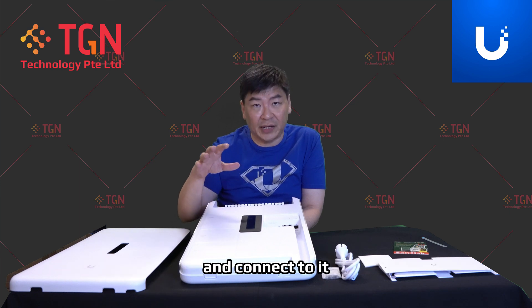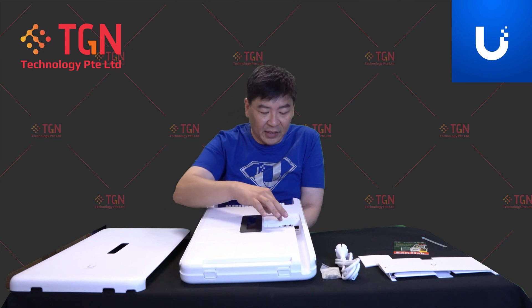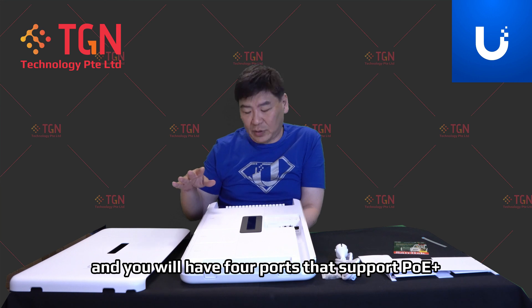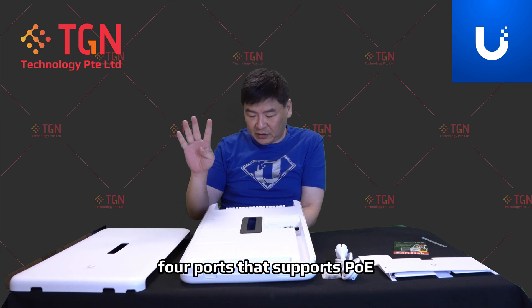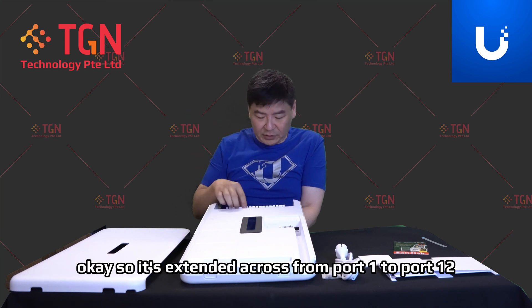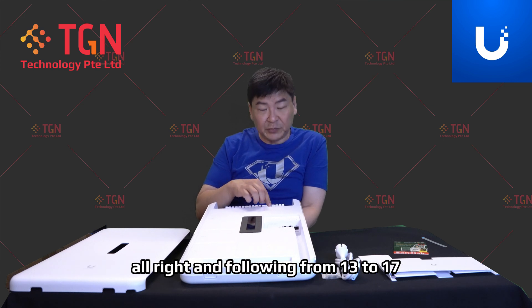For the LAN ports, it has a total of 20 ports on the unit. You have four ports that support PoE+, four ports that support PoE++, and four ports that support PoE — that's standard across ports 1 to 12. Following from ports 13 to 17, they are non-PoE, all gigabit.